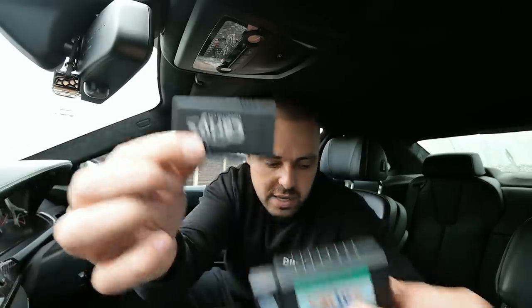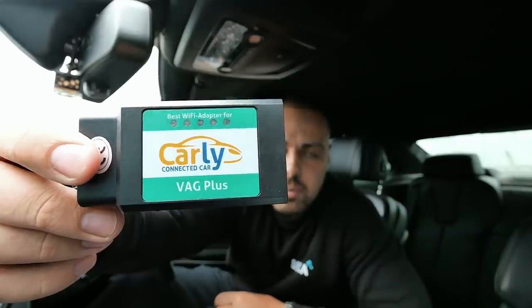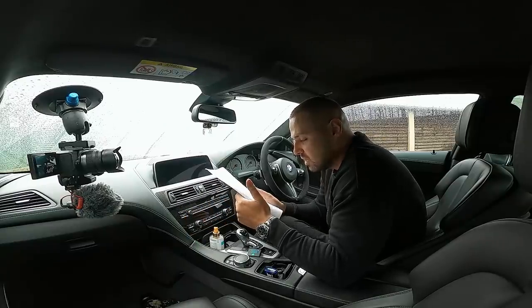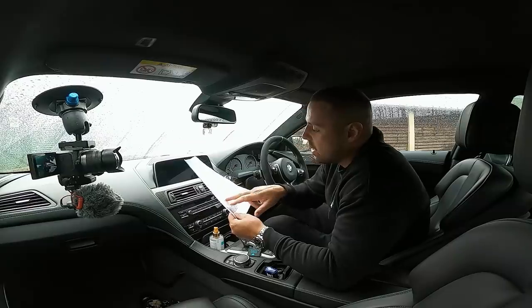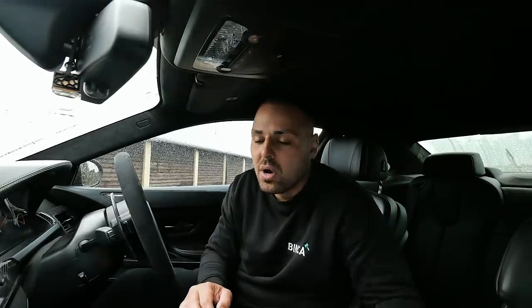They've done a great job. The old one says Vag Plus on it — that's for VAG Group only — but this universal one is apparently for all makes and models. They've given me a brief, and it covers loads of different brands including BMW, VAG Group — VW, Audi, Skoda, Seat — Toyota, Mercedes, Renault, Porsche, and a few others.